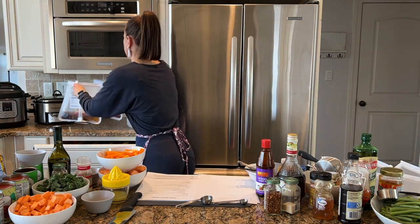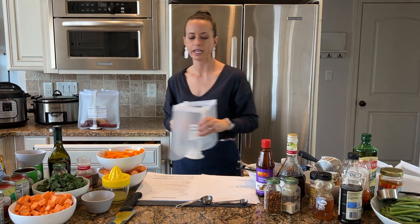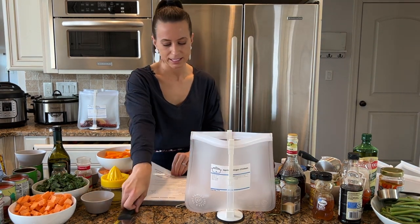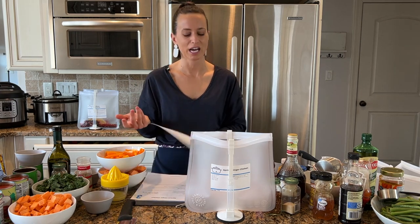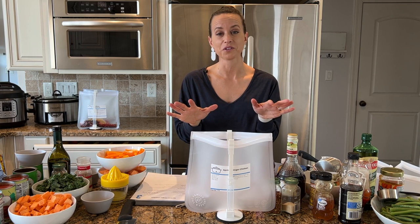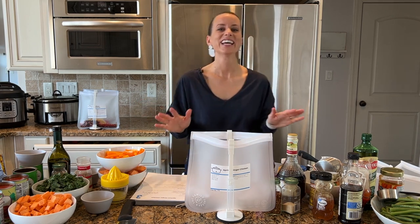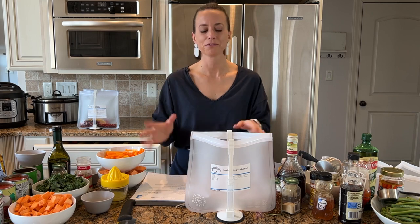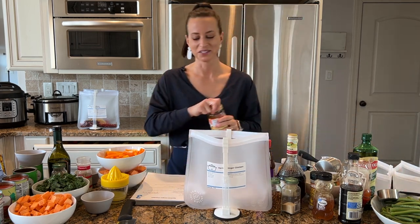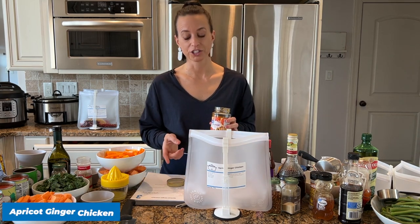The other thing I love about my method of freezer meals is that it focuses on really healthy recipes. I think that's important because if you're just trying to save time you could go to the drive-thru, but I really do want to eat healthy and feed my kids healthy meals when I can.